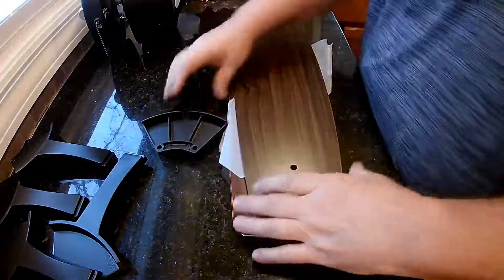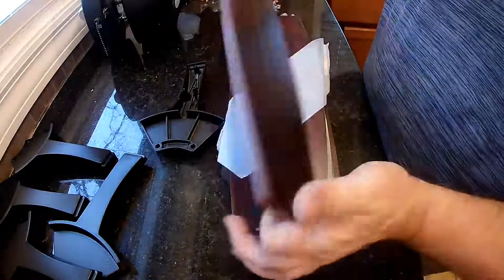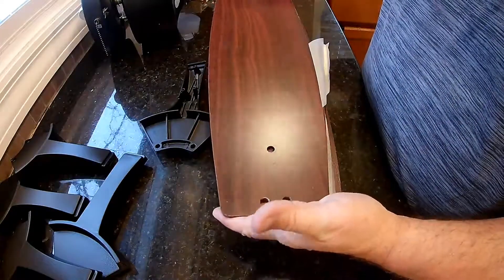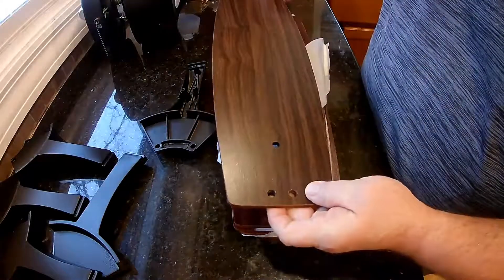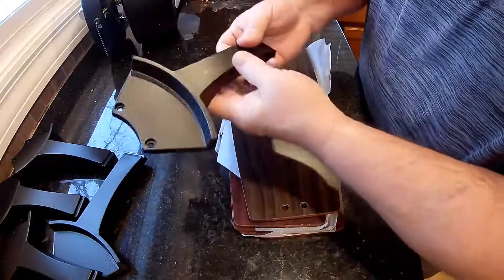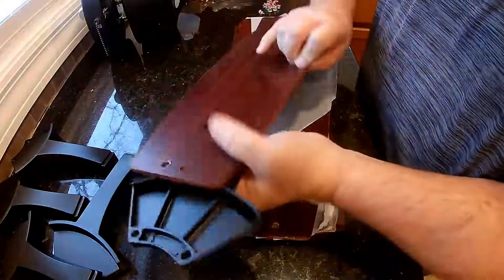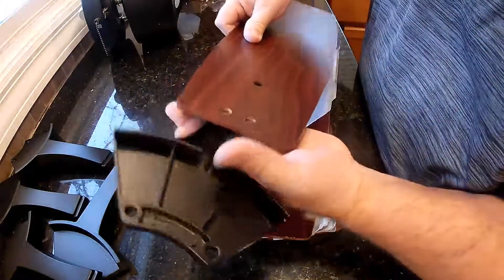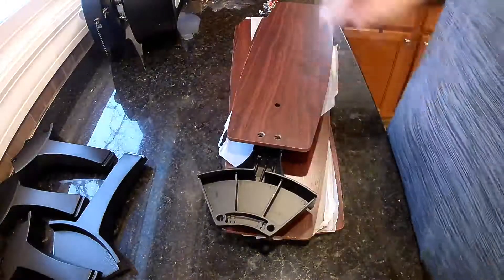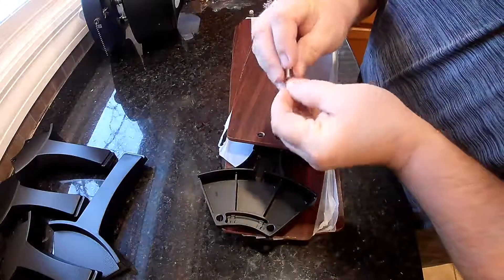First thing you want to do is attach all the blades to these arms. These are two colors — you got a dark brown, and you got kind of a reddish brown over on this side, so you decide which side you want to show. You're also going to want to put that side, whatever you want to show, down on the bottom. I'm going to go dark brown. They do give you these little red ring washers on here.